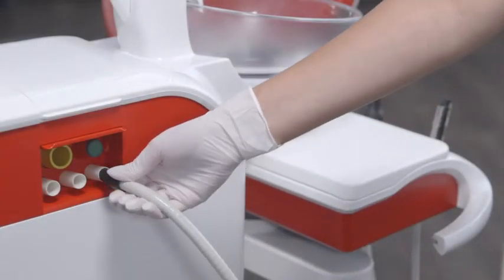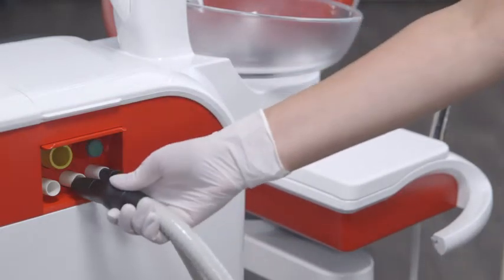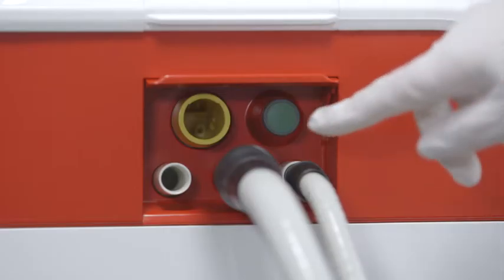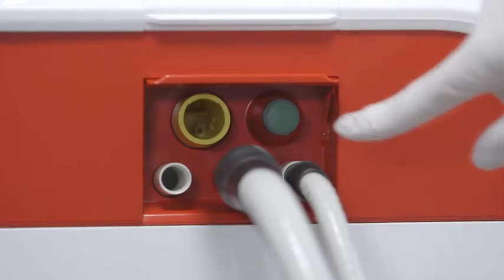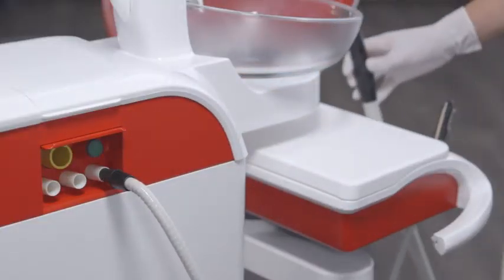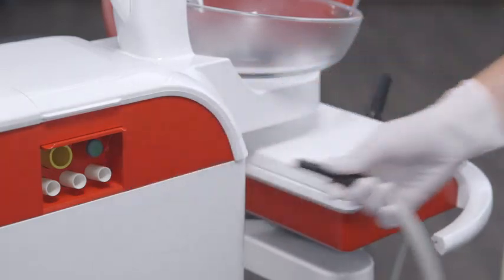Perform suction hose cleaning after every patient. Place the suction hoses in the adapters in the water unit and press the green button to start the function. Remove the suction hoses from the adapters and return these to their original position when suction hose cleaning is completed.